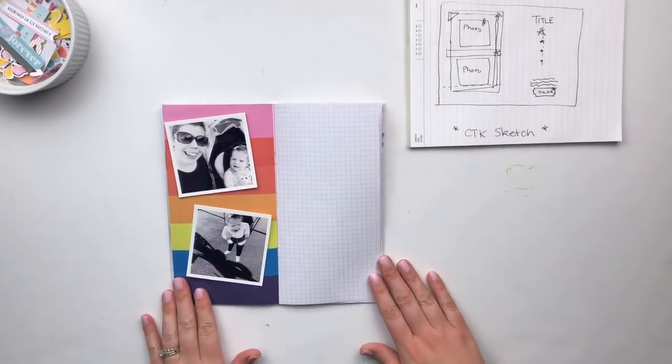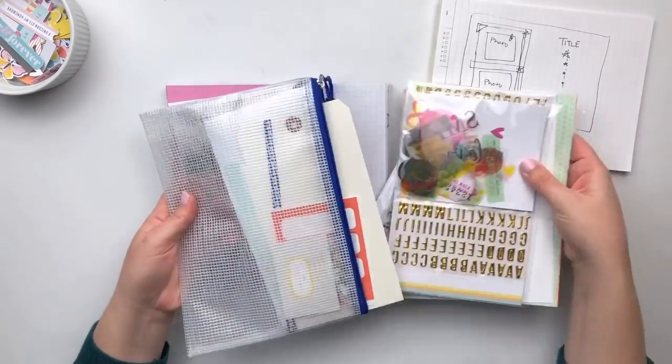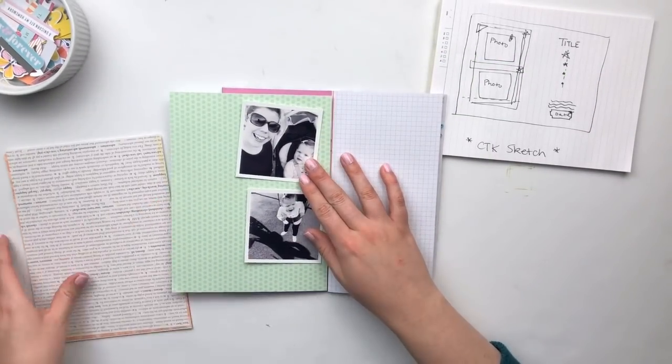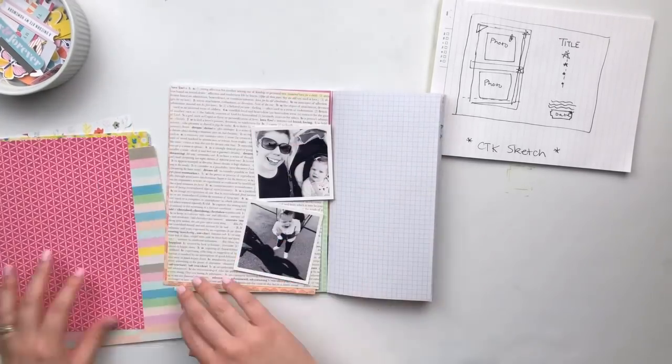Hi everyone, it's Sarah here. Today I am working in my traveler's notebook using the February 2019 Lifecrafted kit from Citrus Twist, and I am putting together a project for the Sunday sketch over on the Citrus Twist blog.